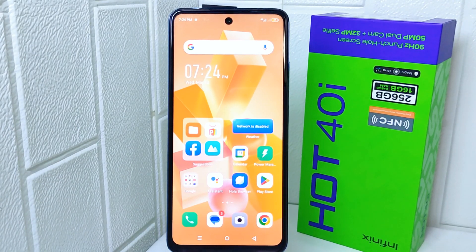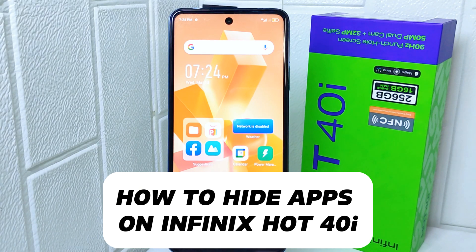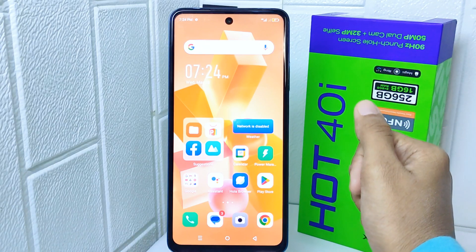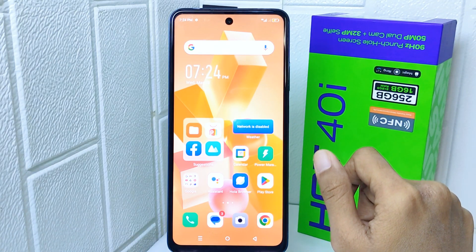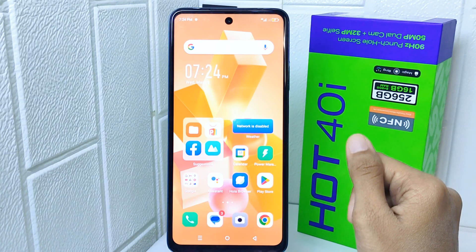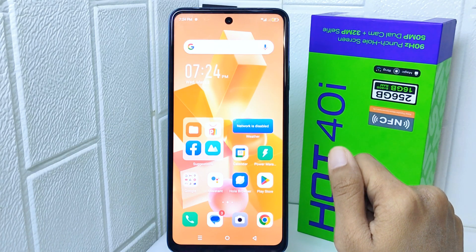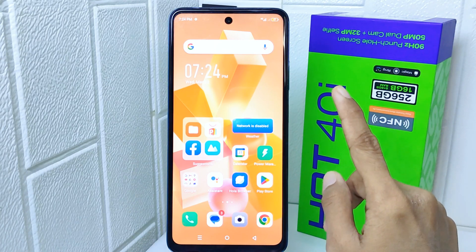Hello everyone, here I want to provide a tutorial on how to hide apps on the Infinix Hot 40i device. Knowing how to hide apps on this device can be helpful for maintaining privacy or keeping certain apps away from prying eyes. It is useful if you share your device with others and want to keep some applications private, or if you simply want to declutter your app drawer by hiding apps you don't use frequently. So let's go to the tutorial.